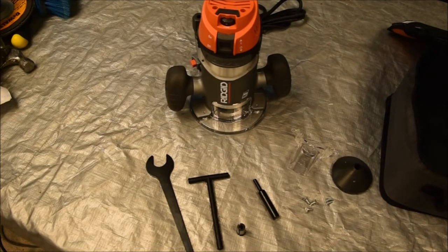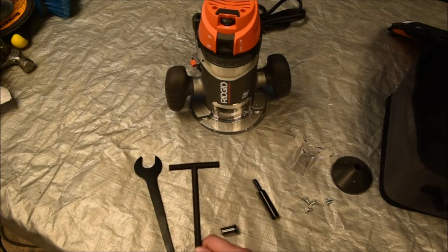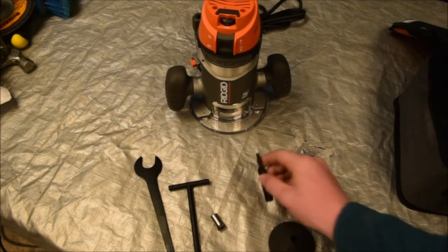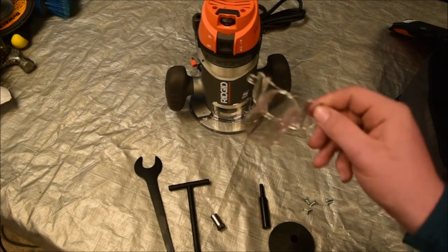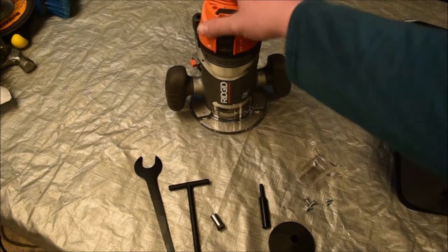The accessories that come with the Rigid router are: the collet wrench, the T-handle wrench, the collet adapter, the centering tool and the pen that goes in it, some screws for a router table, the adapter for a vacuum — which is good to have for the CNC — and the router itself.